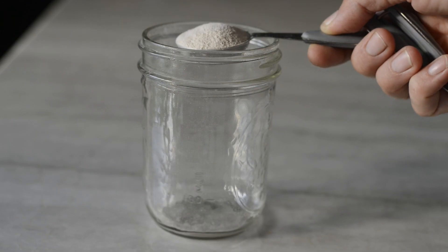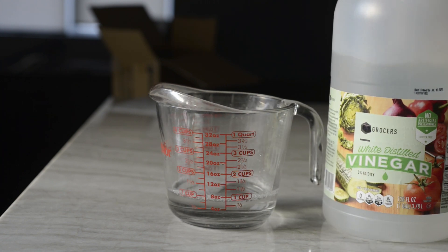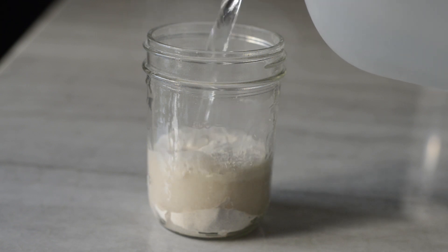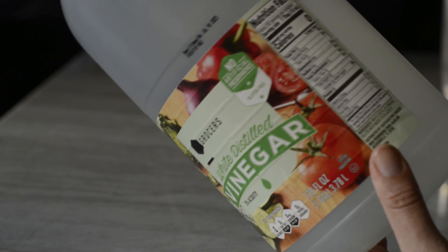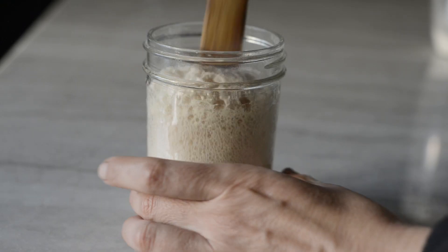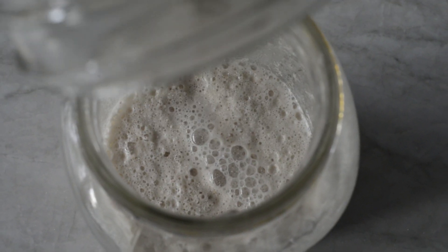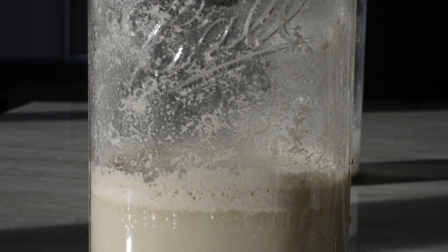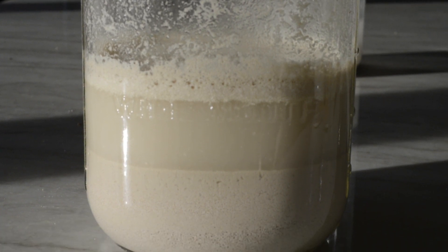I take my powder, put it in a jar, and then I just take regular old white vinegar and pour it in here. Look at that — it's a beautiful chemical reaction. What's happening right now is the calcium carbonate that the eggshell is made of — the carbonate is being released as carbon dioxide, and then all we have is water-soluble calcium, which is what we want. It's kind of like when you combine baking soda and vinegar to make a volcano. This is the portion of the video where I show you all the things that could go wrong.